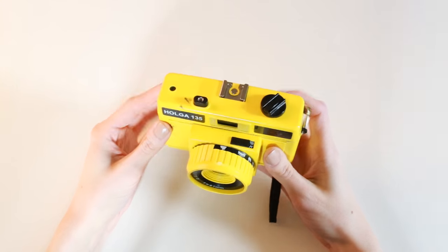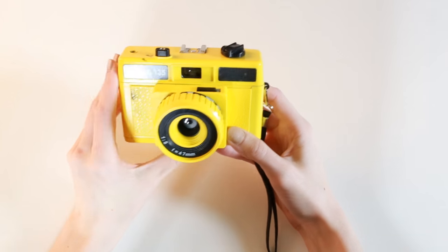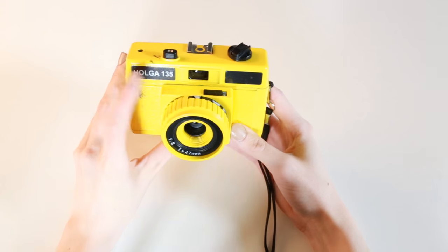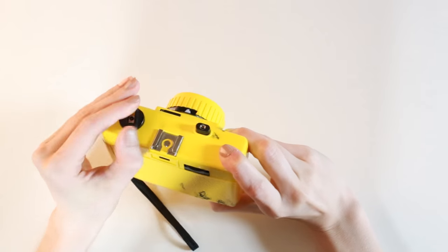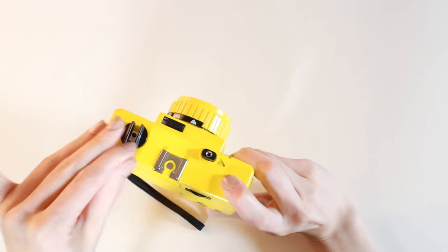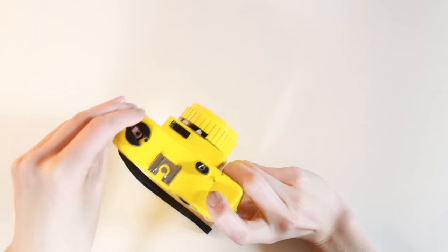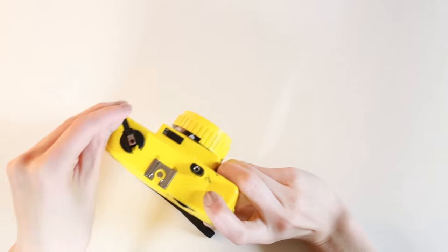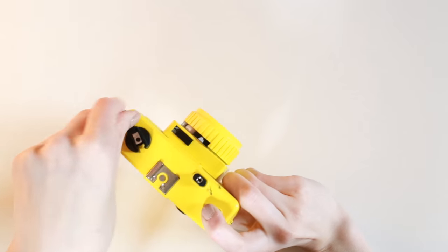Alright, so I'm going to switch the camera so you can see what I'm doing and we can get right into the actual film loading part. So for the first camera to be loaded, I'm going to be doing the Holga 135. 135 just means that it shoots 35mm film. There's already film in here so I'm just going to unwind the film. You can tell when it's finished because the tension goes away and it feels very loose.